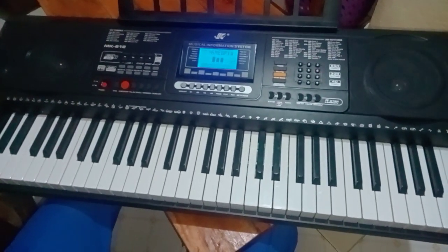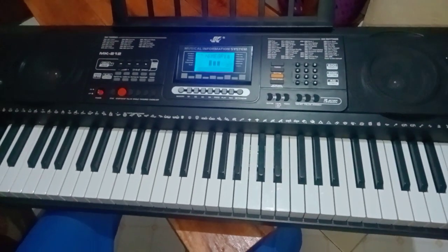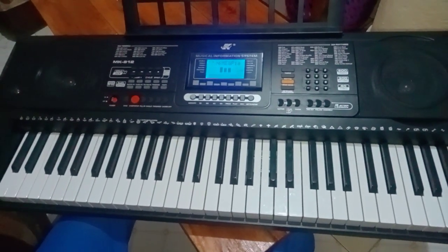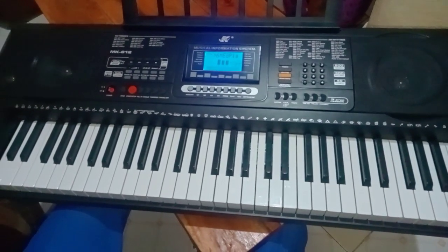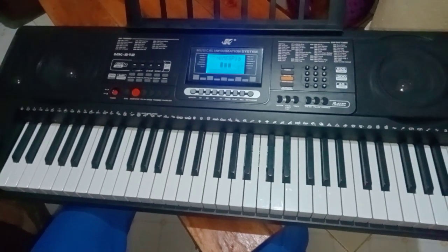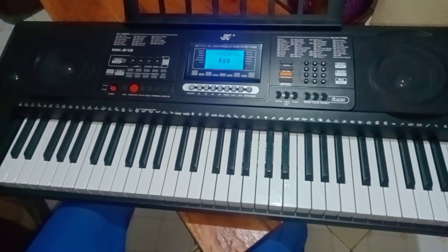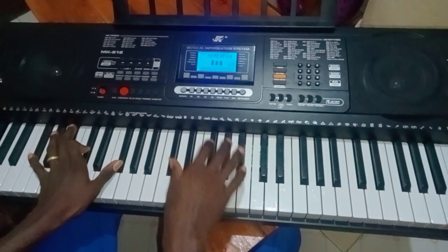Hello, my viewers, this is John Manotti with another piano tutorial. Today I want us to learn a simple worship song called Elohim by David Damm. It was requested by one of my followers, and I want us to do it in the key of F sharp. So let's get back to it — it goes like this.